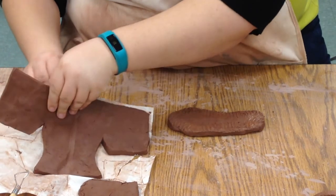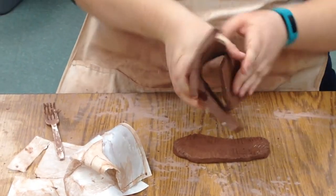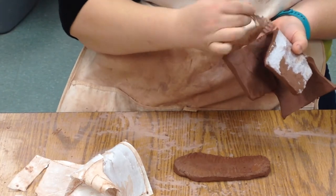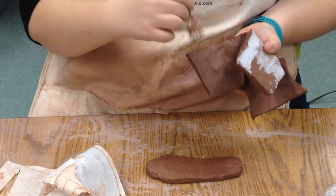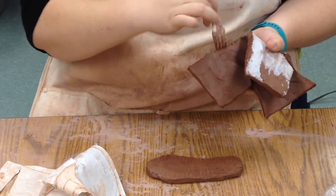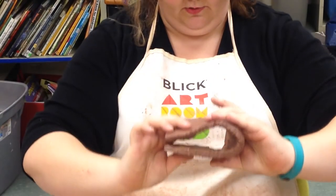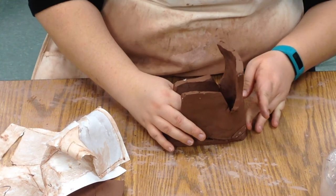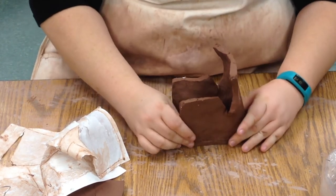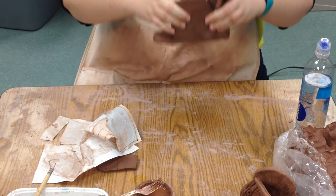Clay glue is wet clay, and slip will get really messy if you use too much of it. So I scratch all the sides of the shoe, and I'm also going to scratch the slab where it attaches. I'm going to set the slab on top, get it the right way, then score the side that needs to be attached and put a little slip on it. Because the slabs are not quite leather hard, they're going to bend a little bit — that's okay, as long as they kind of keep their form. Now I'm going to smush it together, pushing firmly but not so hard that I wreck the sides.